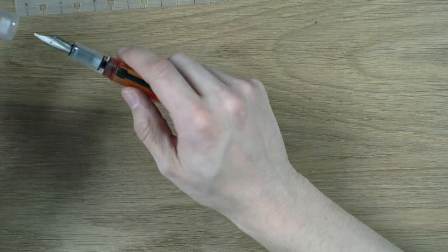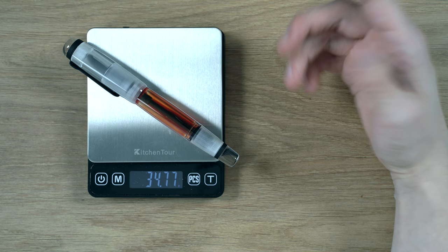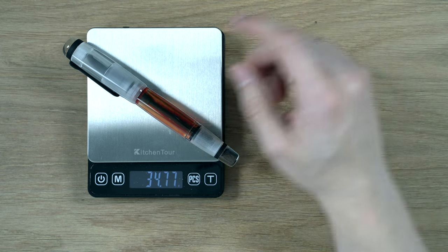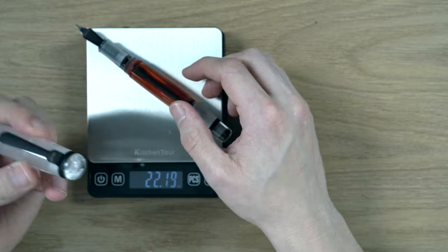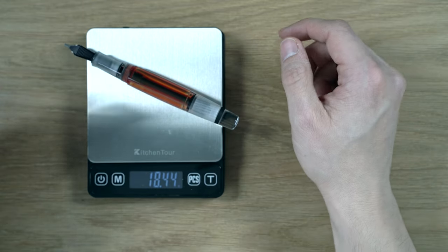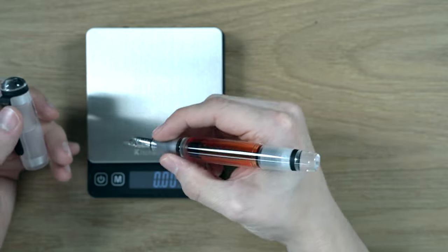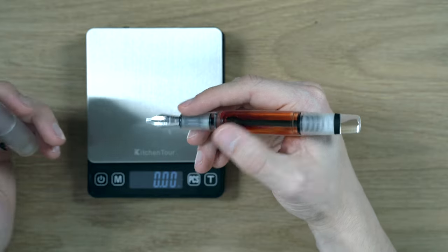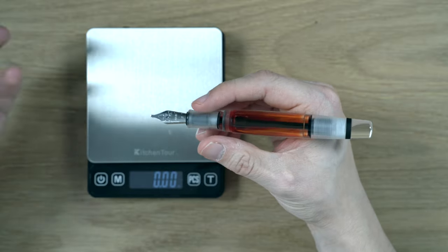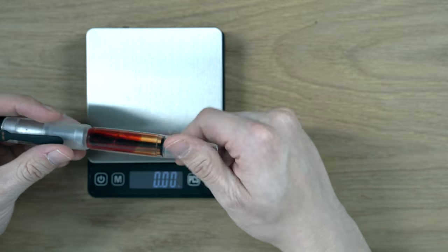Going on to weight — and this is relatively empty — 134.77 grams... it's 18.44 grams. Pretty heavy pen; there's a lot of thick plastic in this pen. So it definitely has a nice weight to it. I only use this unposted, and it's super comfortable. I love the long grip section — got a good thickness to it and a nice weight. It's definitely not too heavy.